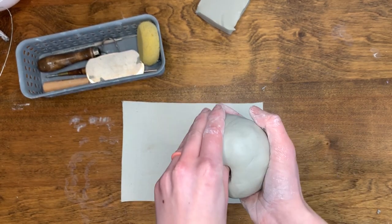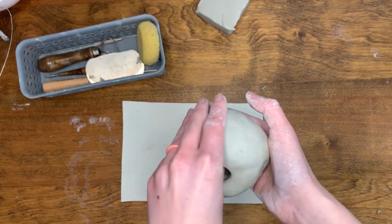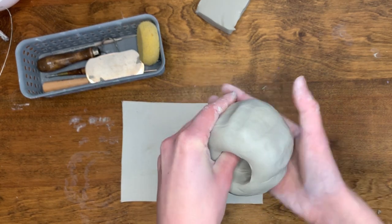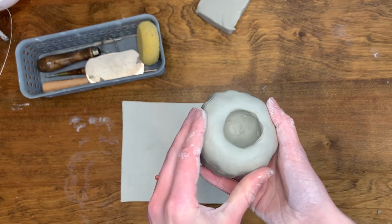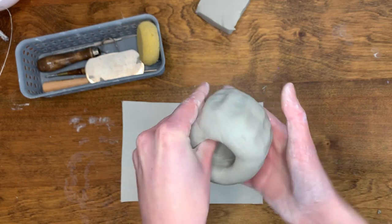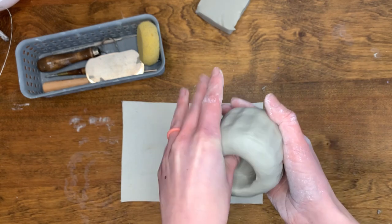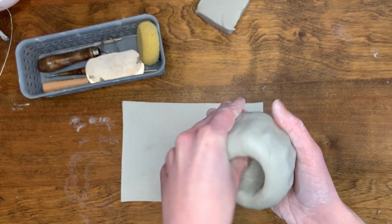Now, you will begin to pinch the clay using a crab claw motion. You will repeat this pinching motion around the walls of the clay. As you do this, continually rotate the clay in your hand to create an even thickness of around half an inch. I recommend slowly pinching the clay to get it to the correct thickness.